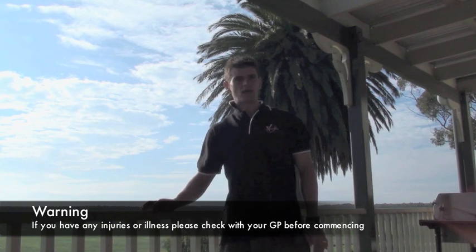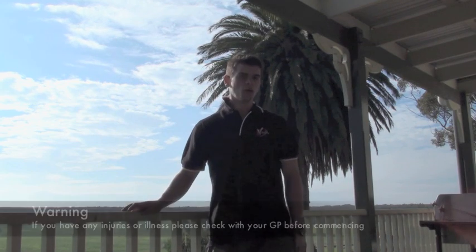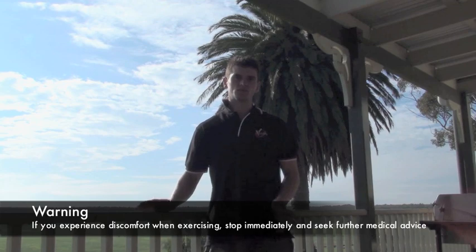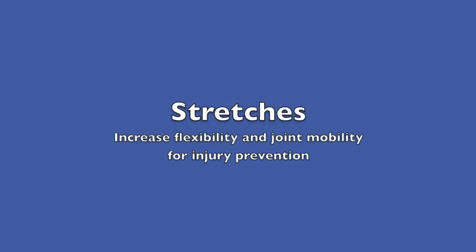The exercises we're going to run through today — if you've got any injuries or illnesses, make sure you check with your GP before you start. At any stage with the exercises, if you feel any discomfort, stop straight away and seek further advice. The final component is to relieve the tension of tight muscles and maintain joint mobility for injury prevention.